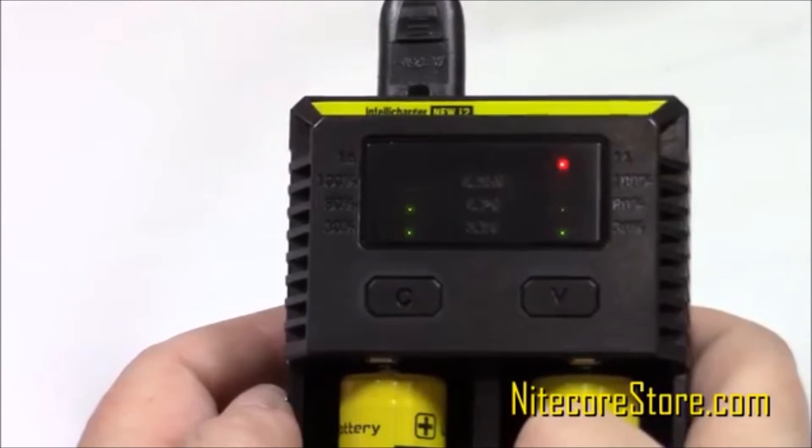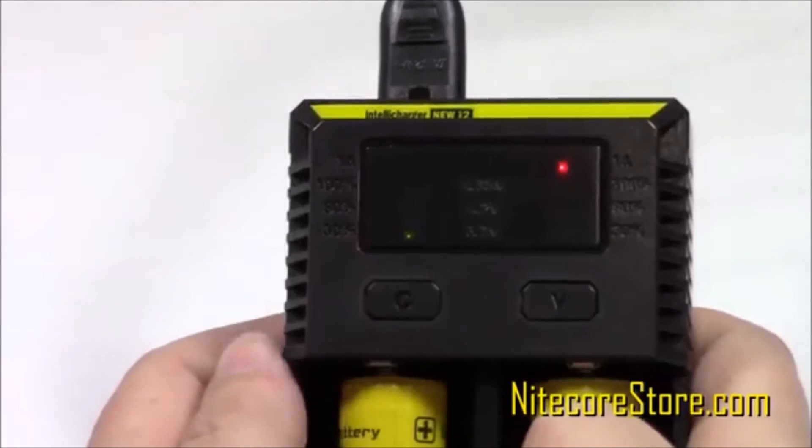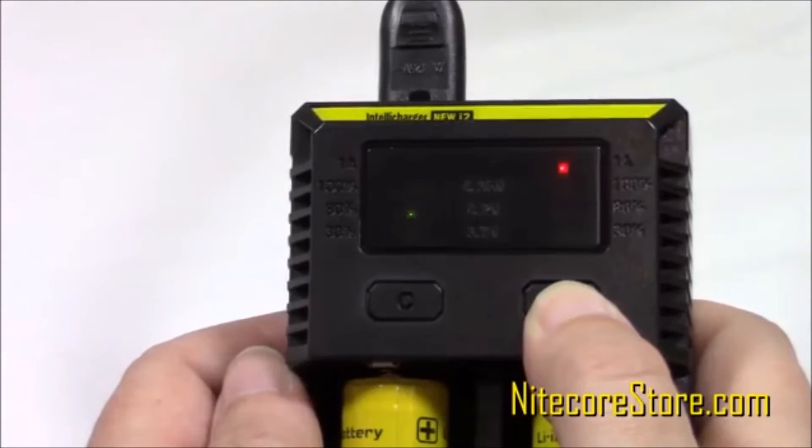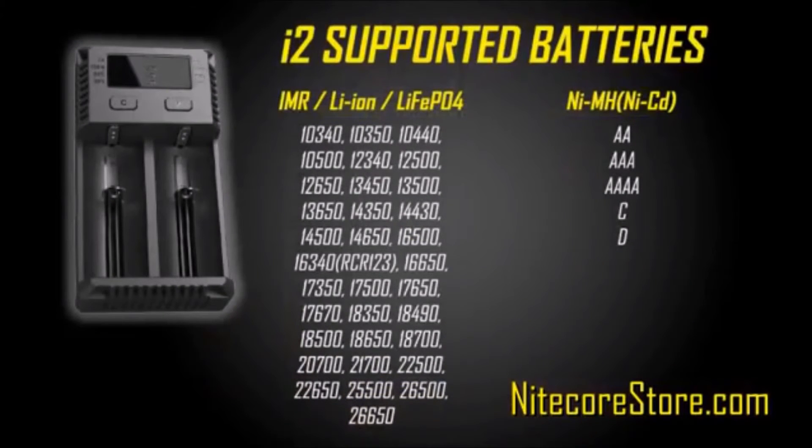Similarly, you can adjust the voltage for lithium, iron, potassium, and 3.8V batteries. First, select the appropriate slot, then press and hold the V button to cycle through the settings. The i2 charger supports a wide range of battery types. Here is a list of supported rechargeable batteries.